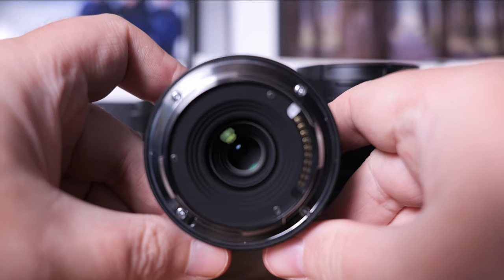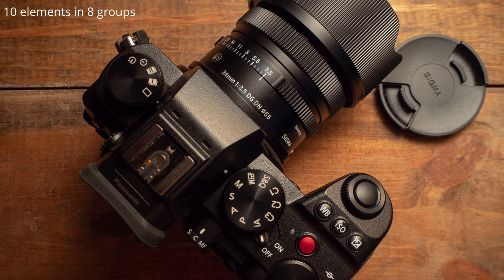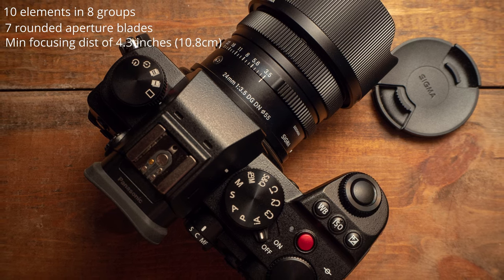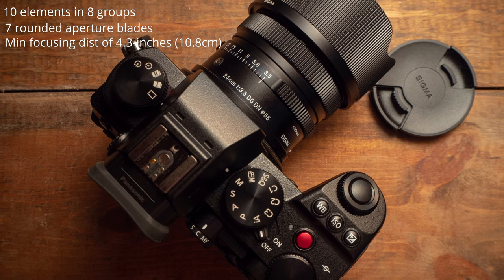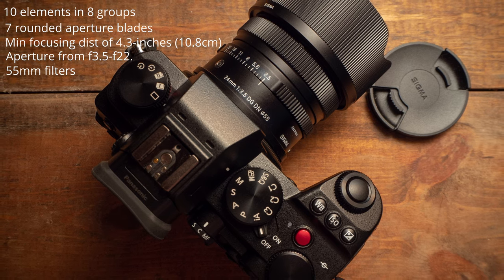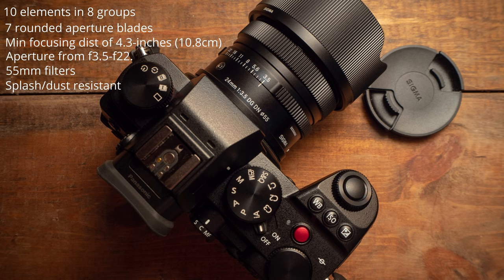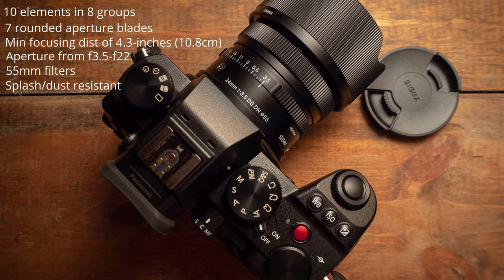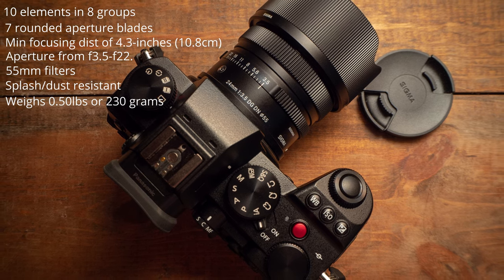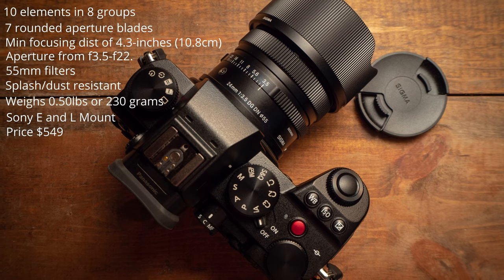Now let's take a look at the specs. The Sigma 24mm f3.5 DG DN Contemporary features 10 elements in 8 groups. There are 7 rounded aperture blades that can help create some nice bokeh. The minimum focusing distance is 4.3 inches or 10.8 centimeters. The aperture ranges from f3.5 to f22. This lens takes 55mm filters, and there is a seal at the mount — Sigma rates this lens as splash and dust resistant. It weighs just half a pound or 230 grams, and is available in Sony E and L-mount, costing $549.